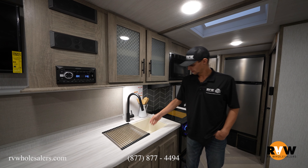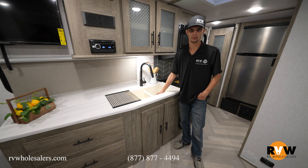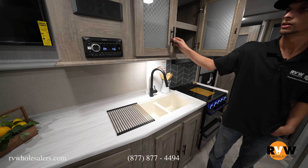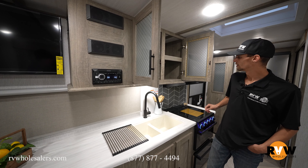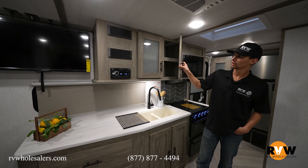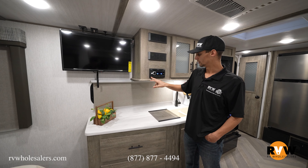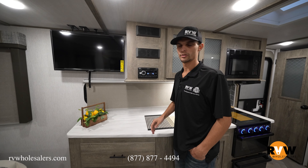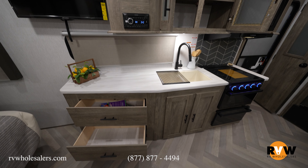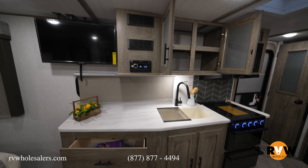There's a larger residential faucet and a dual sink, so plenty of space to wash dishes. A lot of storage in here as well, with glass inserts on the cabinets. You've got a dual-zone radio — zone A inside and zone B outside. Plenty of storage along the kitchen area and plenty of countertop space, even in this smaller unit, which is kind of hard to find in a lot of travel trailers.